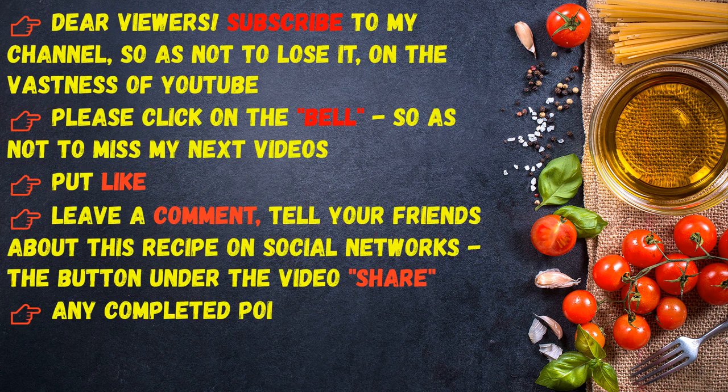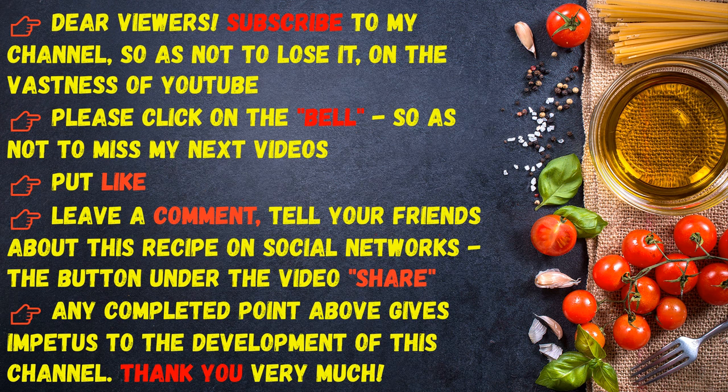Dear viewers, subscribe to my channel so as not to lose it on the vastness of YouTube. Please click on the bell so as not to miss my next videos, put a like, leave a comment, and tell your friends about this recipe on social networks. Thank you very much.